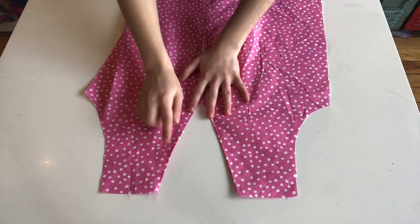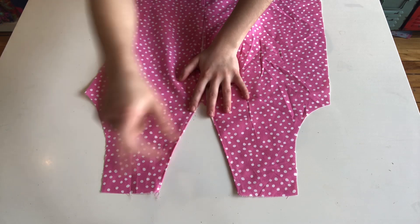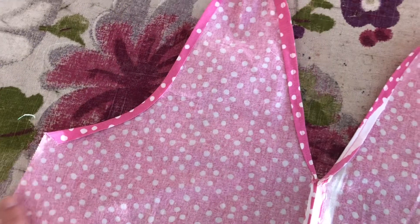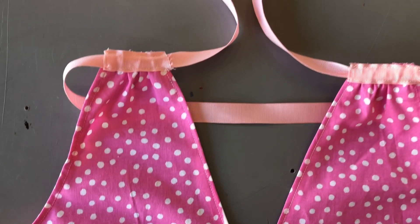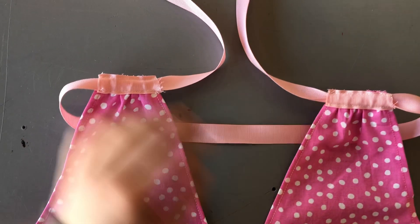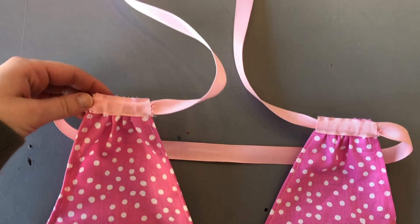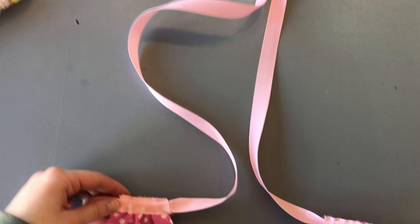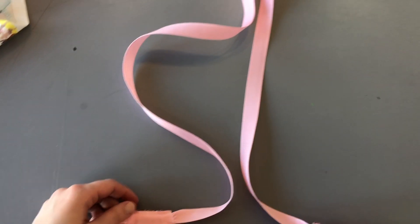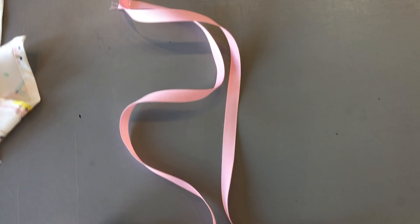The front, right up at the top, also needs gathers, and it also needs the shoulder seams hemmed. Similar to the back piece, I also laid ribbons on top, but these ribbons are for threading the ultimate ribbon through. Just leave those sides open so that you can thread it through with the two loose ends coming out the front.